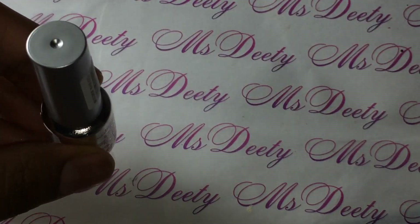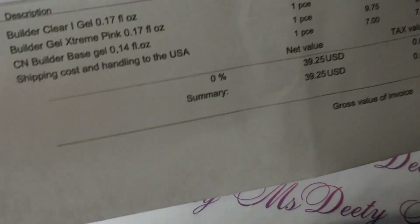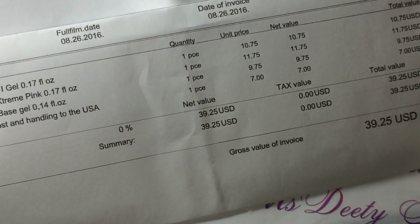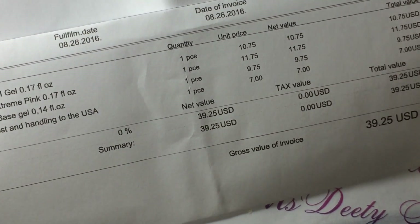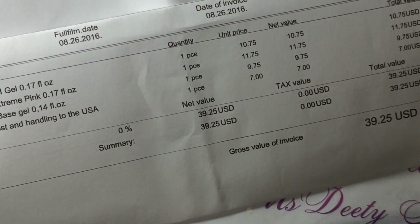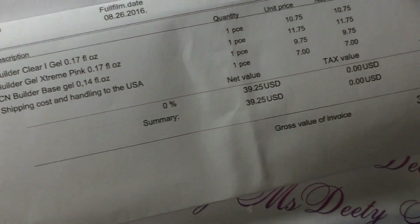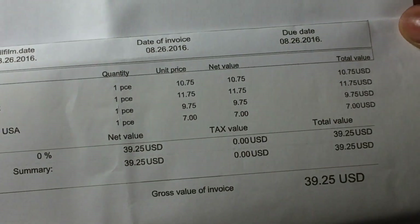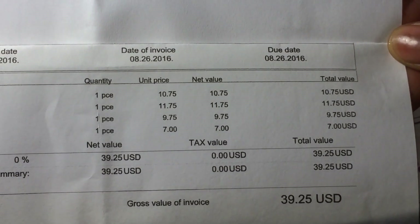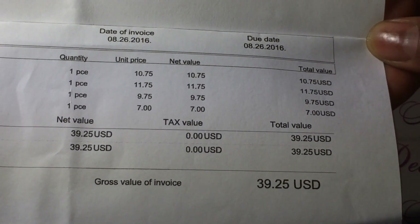So that was my haul. Let me show you guys my invoice. The amazing thing about this order was that I ordered on the 26th and it came Monday the 29th — so I ordered Friday and it got here Monday. That was really, really quick. You can see the items I had and how much they cost. Shipping was $7, which I think is kind of a lot, but considering how fast it got here it was all worth it. The total was $39.25.